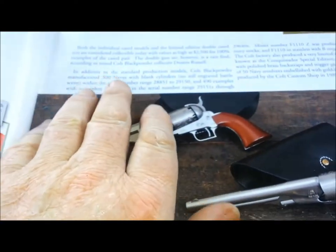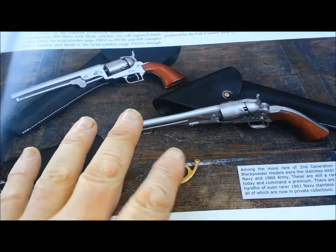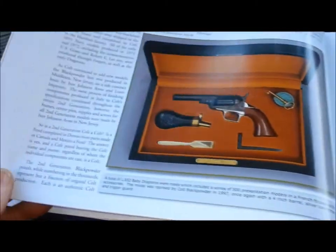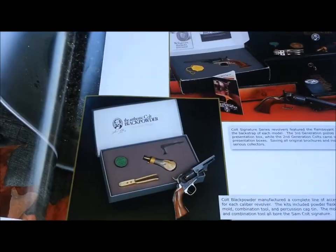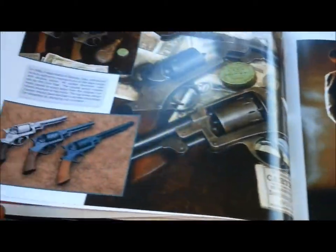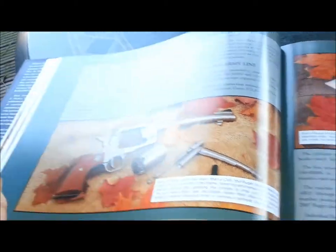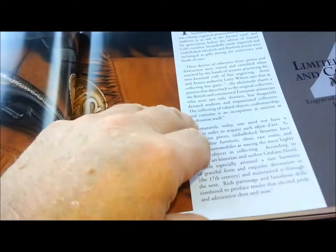I won't show you everything, I'll just flip to open a few pages. As you can see it's not just a picture book — it's got text, but it has got some wicked pictures in it. Collectible black powder revolvers. It is just a wicked book. Almost every page you turn to it's got an awesome gun.